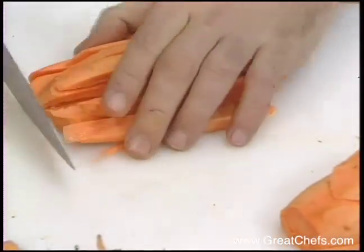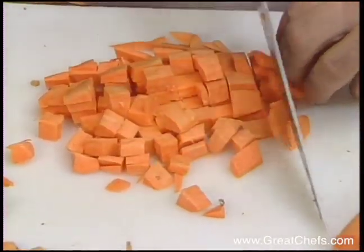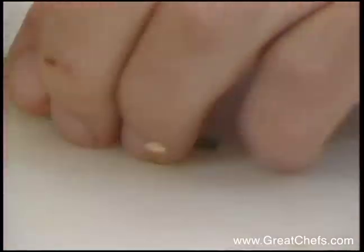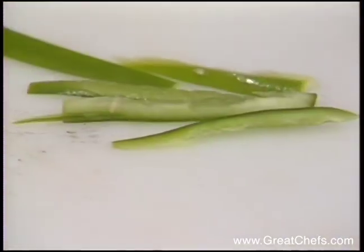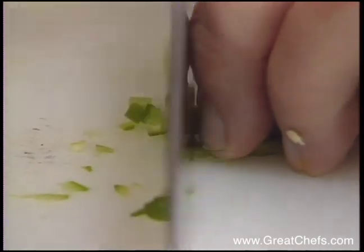He begins by dicing sweet potatoes. They will be boiled 10 minutes in salted water. The soup includes diced aromatics and seeded chopped serrano chili, a pepper slightly hotter than a jalapeno.